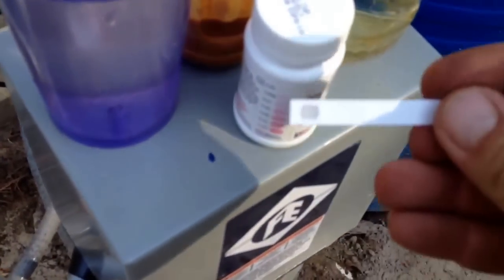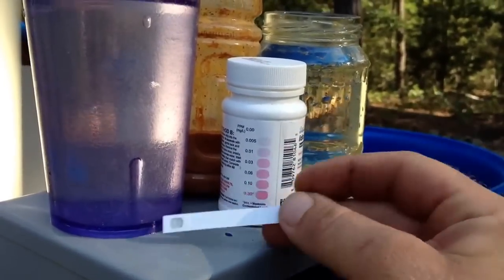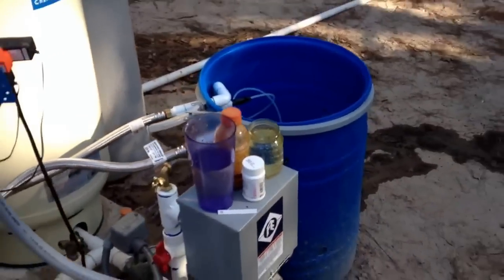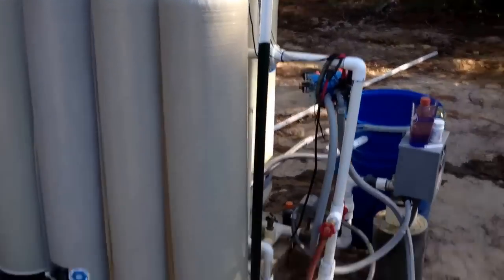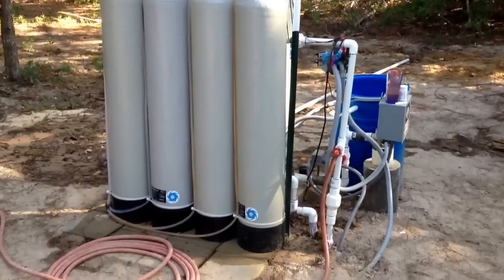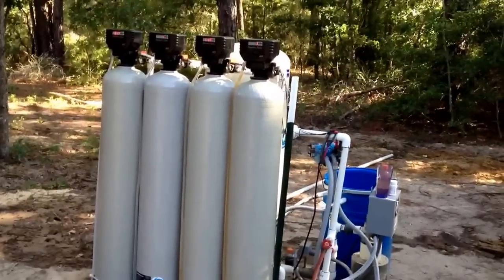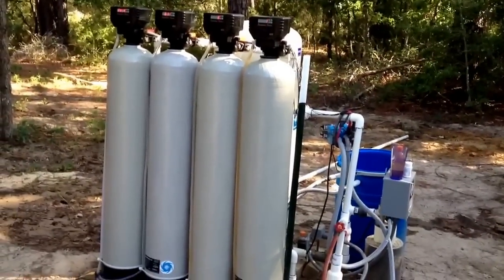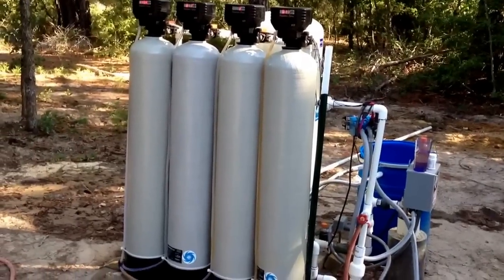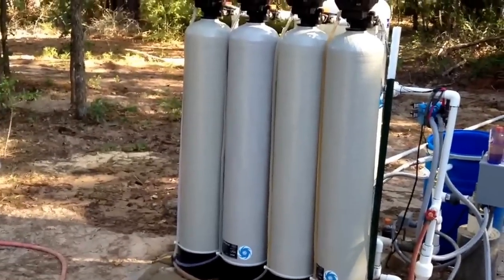Here we are — zero iron. Zero. It's removed all of it. It's over 50 parts per million and it has removed it. And it takes no more space than this right here. They do sell filters that are multimedia — you can mix the media. Like the one on the right is carbon, the next one is micro-Z, the next one is calcite corosex blend, and then a Terminator softener.